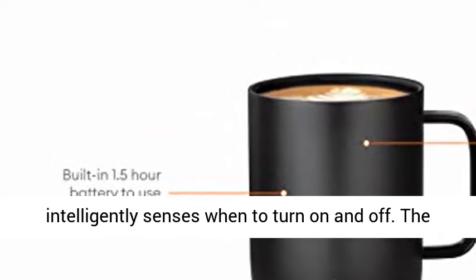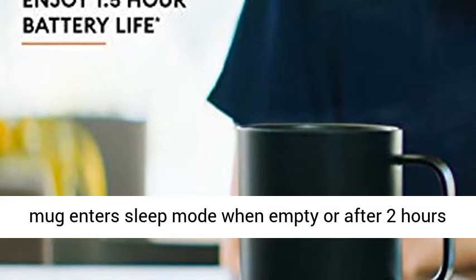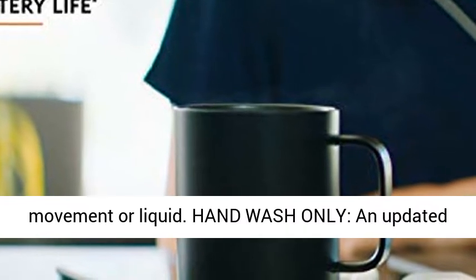Auto-sleep: the Ember Heated Mug intelligently senses when to turn on and off. The mug enters sleep mode when empty or after 2 hours of inactivity. Ember wakes up when it senses movement or liquid.